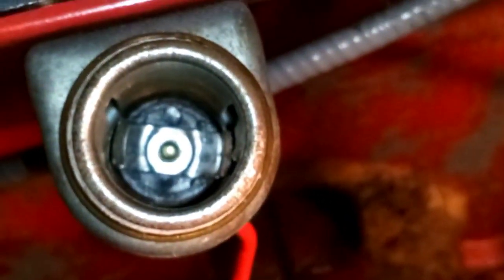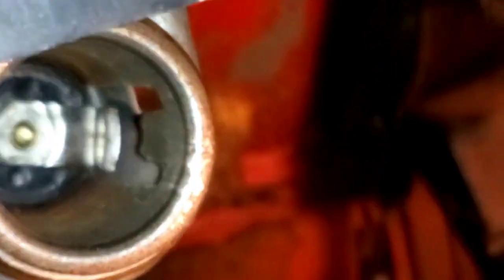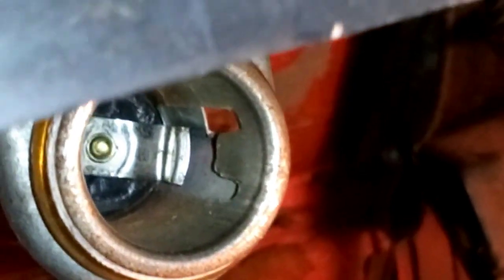That is very bloody close. See this side — you've got plenty of gap. But there, that is close to the outer body. So yeah, I'm going to attempt to put another fuse in and we'll see how we go. Let's crack on — between the cold weather and the bloody dog barking, we're going to have another bash.